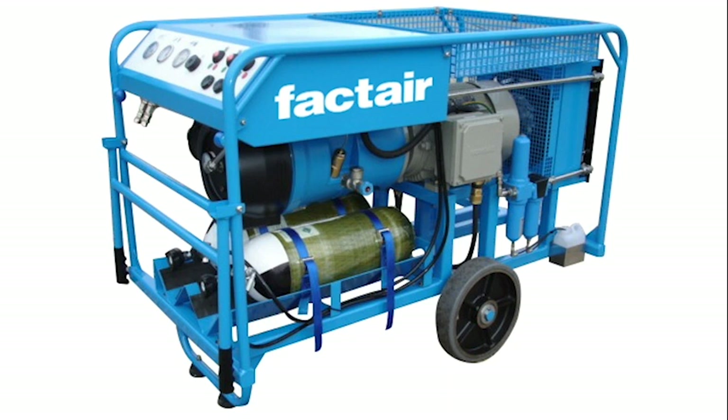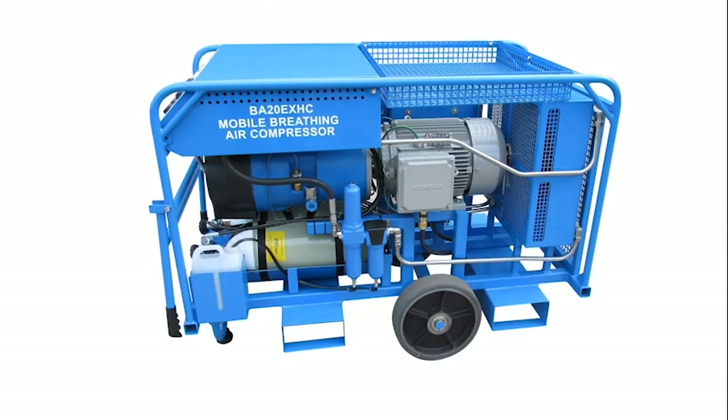Also available are ATEX Zone 1 T4 certified versions of this unit, both for temperate and hot climate conditions. For environments not immediately dangerous to life and health,